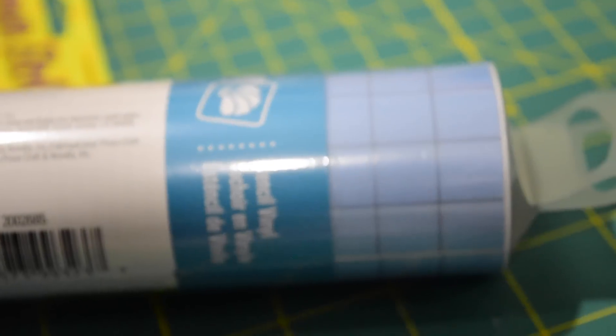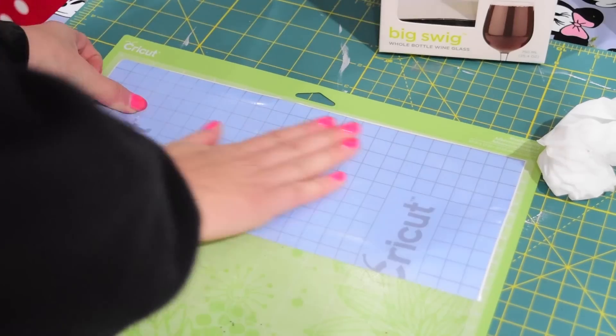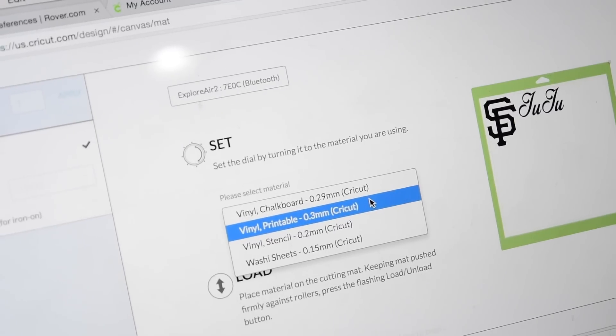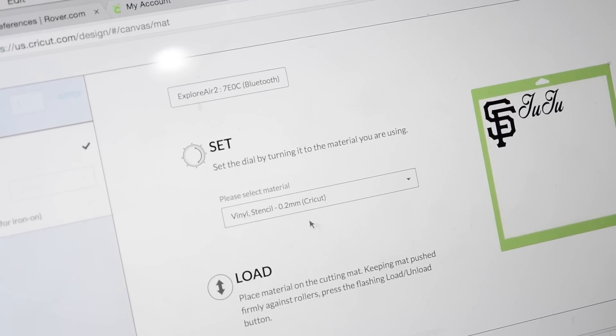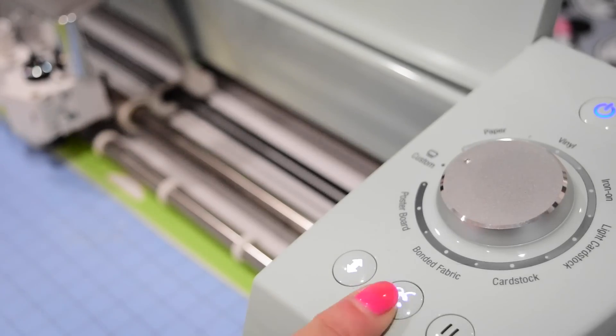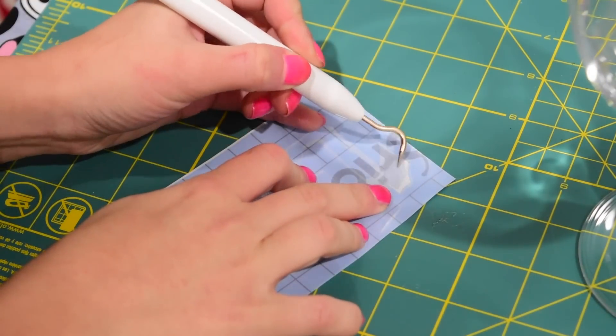You're going to find something glass that you want to etch, and then we're going to use our stencil vinyl by Cricut that you can get online using our link, and then the Armor Etch that I talked about in the beginning. We're going to use our Cricut machine to cut out any design that you want — put it on custom, find vinyl stencil, it's 0.2 millimeters, and then cut it out.